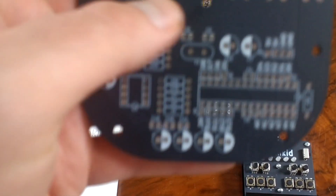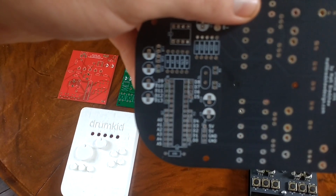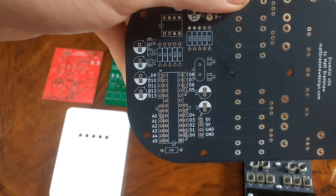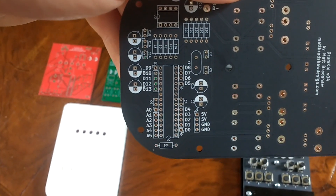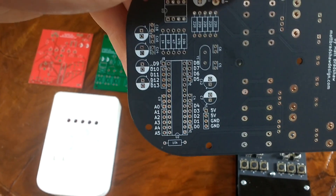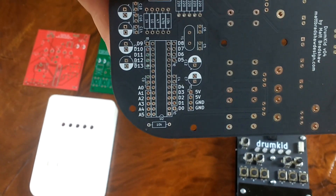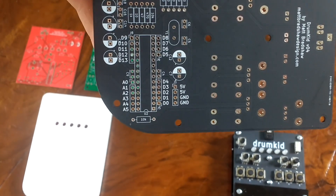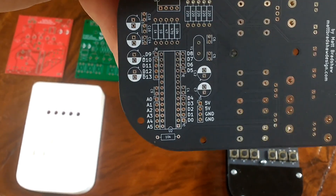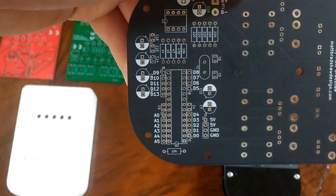You can also see that we've got hackable connections here — basically the Arduino pins repeated on either side so you can connect up other things. For example, you can connect your own MIDI input or output, connect things to the 5 volts or ground, or connect extra analog inputs. I thought it would be good to include those so that people can modify this if they want to.